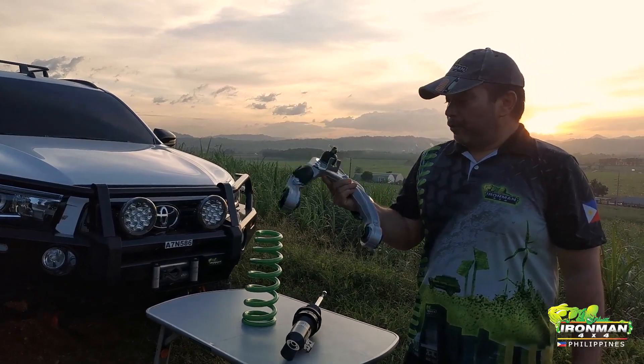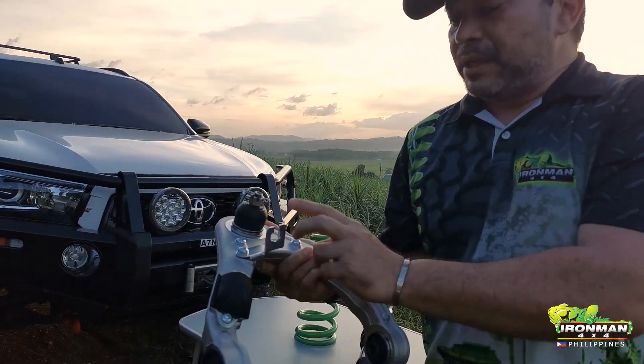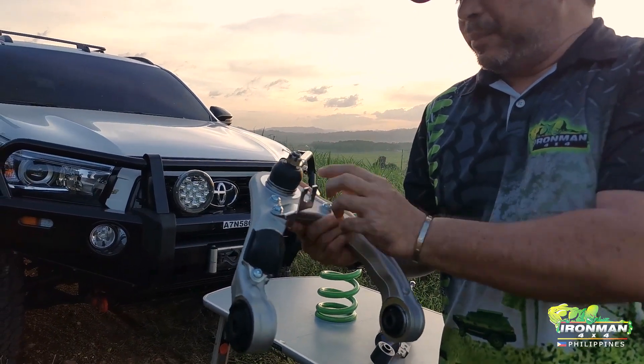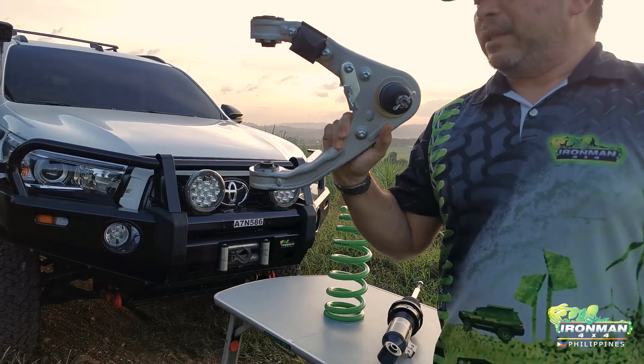If you look at the arm, you'll see all the details: a bump stop, all the clips, bolt holes for all the wiring, and all the brackets.